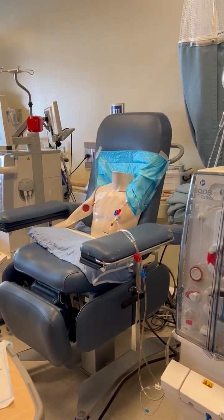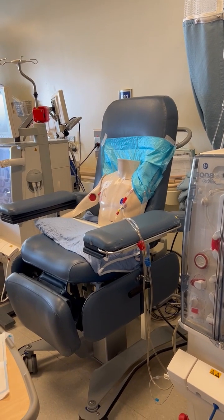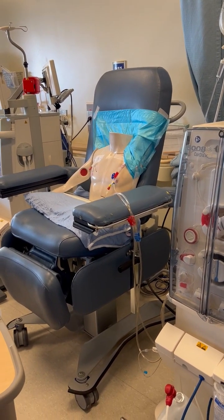We just have a demo patient here, but on a real person we'd want to do a blood pressure first to make sure that they are stable enough to be getting up out of their chair.